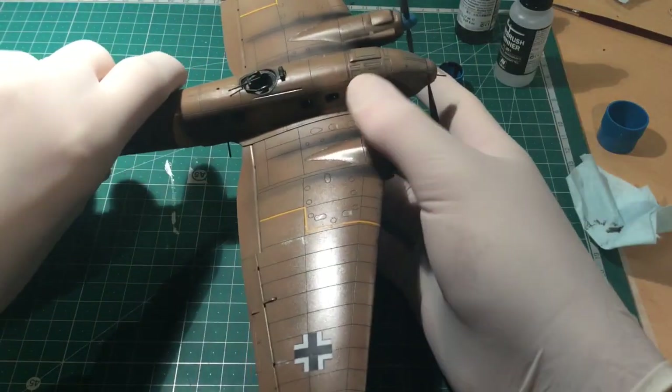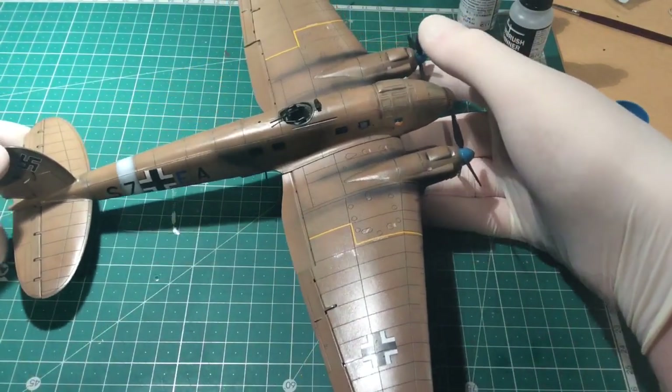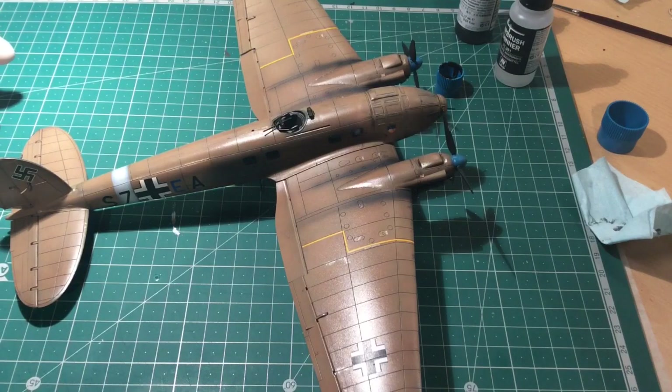I'm quite liking the effects it's given. It's a lot different and seems to be a lot neater than using a white spirit enamel paint that I've previously used. I will do another video on that technique as well because I think it does have some advantages. Thank you for watching — don't forget to like and subscribe and keep an eye out for new videos coming up soon.